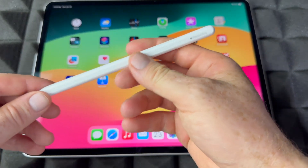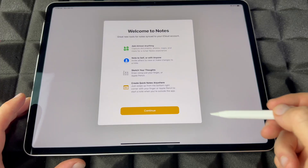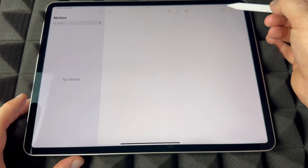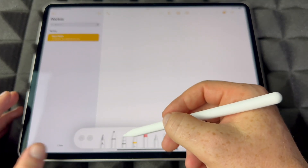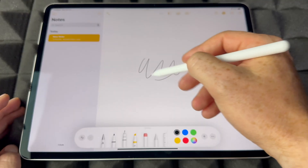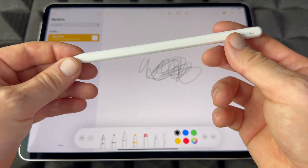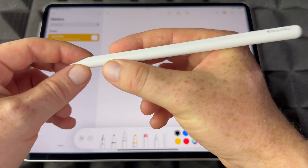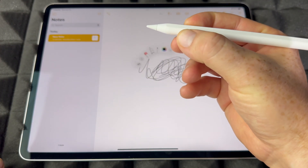I'm going to teach you the real basics at this point. Go right into your Notes app, choose a note, and then choose the drawing option. Go ahead and have fun and draw.